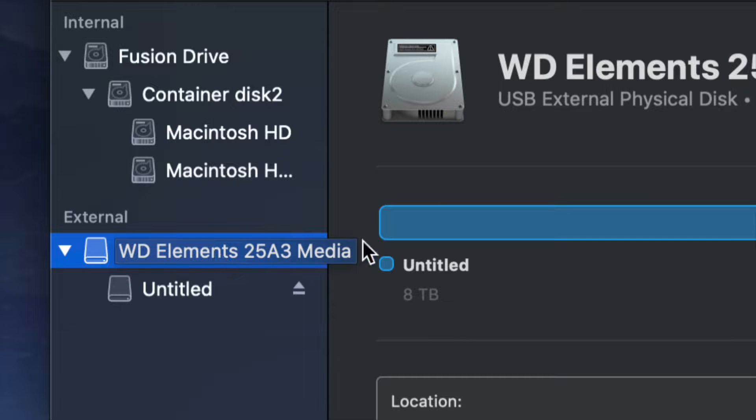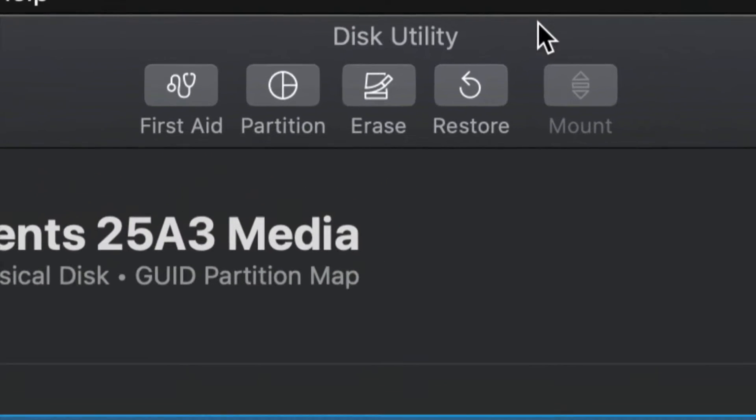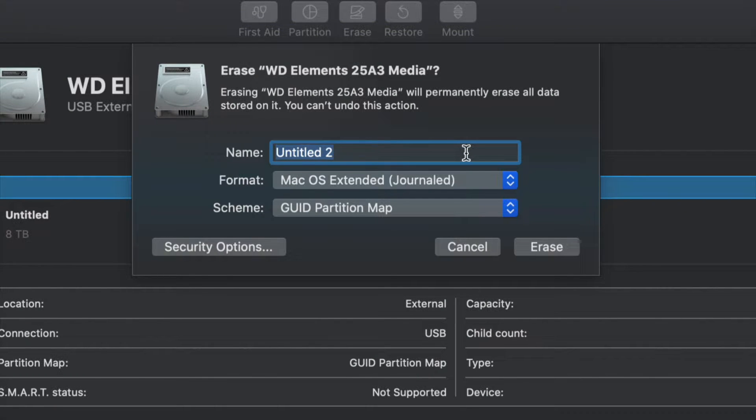From here we're gonna erase this. Erase is on the top — your third option will be 'Erase.' Erase will format the drive, and formatting means deleting everything from within the external hard drive. So we're gonna go ahead and click Erase. Once you click on Erase, this is the most important part.